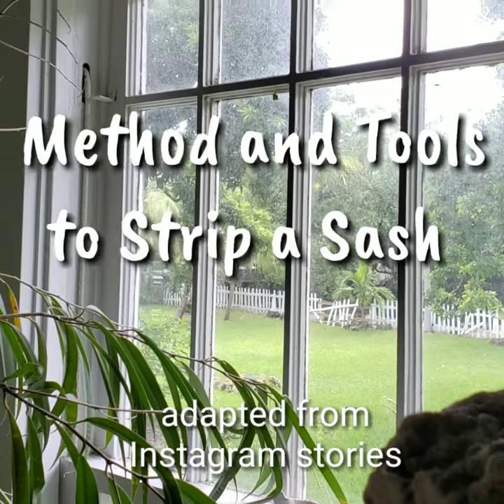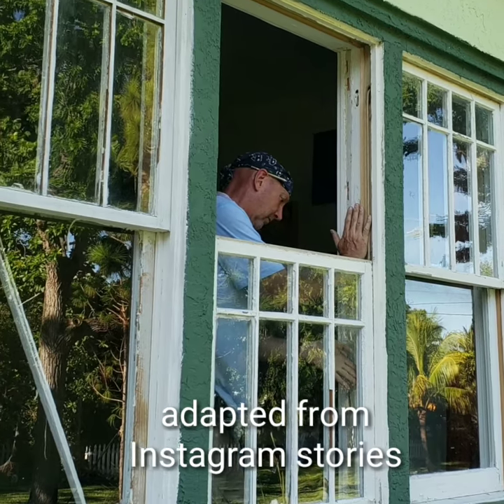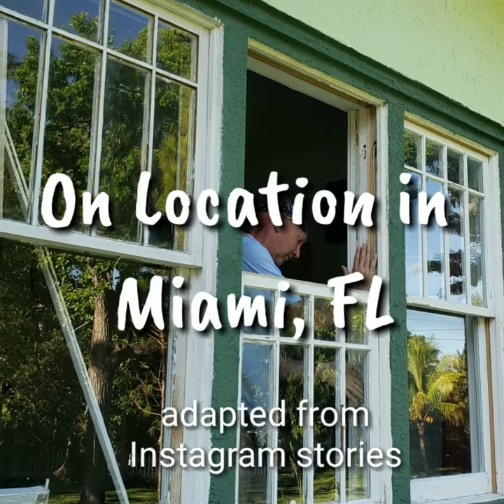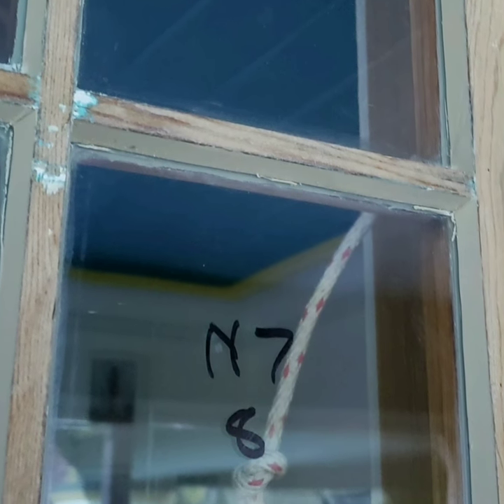So first things first, once you get the sash out of the opening, if you're going to strip it down, on a multi-light sash like this, you should number your panes in a logical sequence.